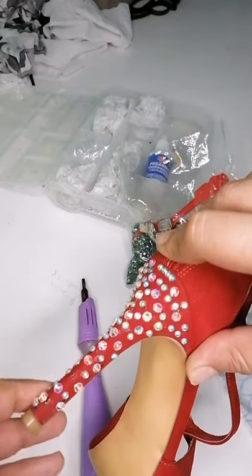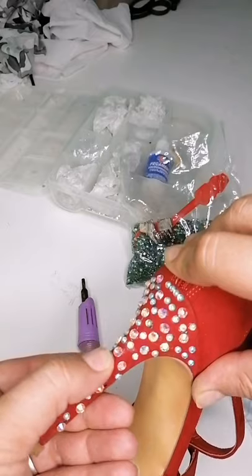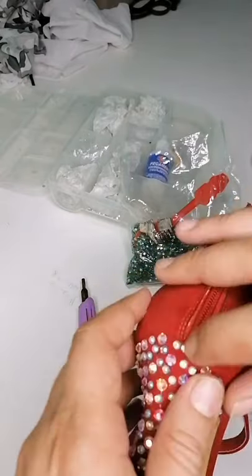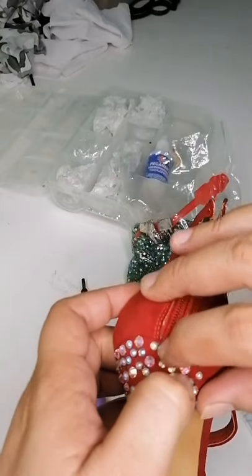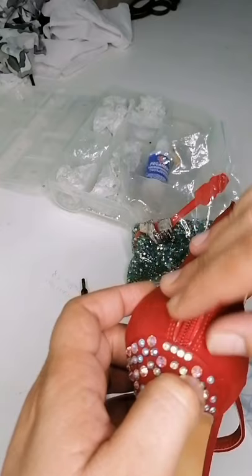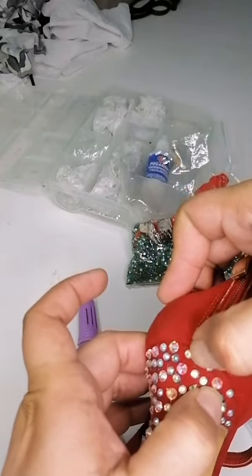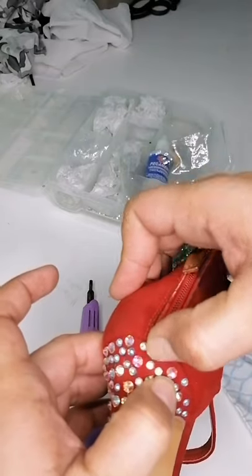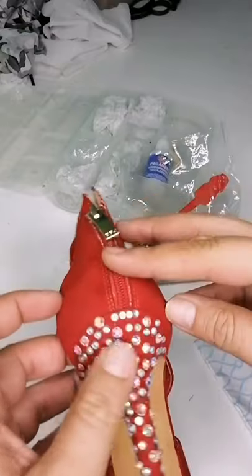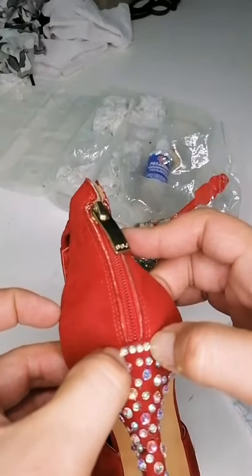Es súper importante que coloques la piedra y la aplastes para que el pegamento se disperse por toda el área. Pero vean que las piedritas del inicio no se caen, están bien pegadas. Voy a poner aquí unas cuatro y vamos a hacer las pruebas y al final se las voy a retirar. Pero vamos a tener que pasar a un plan B porque estas ya están más que fijas.